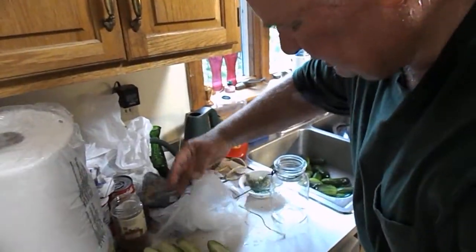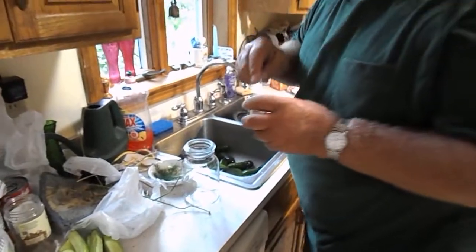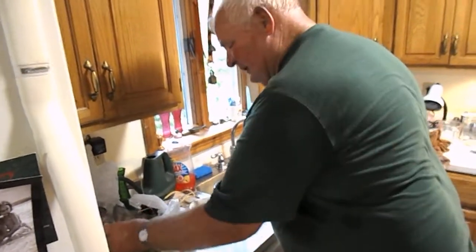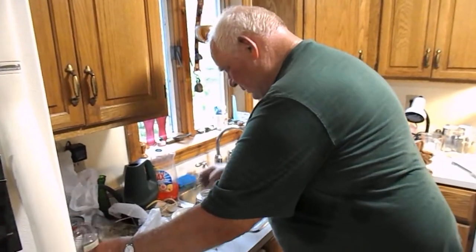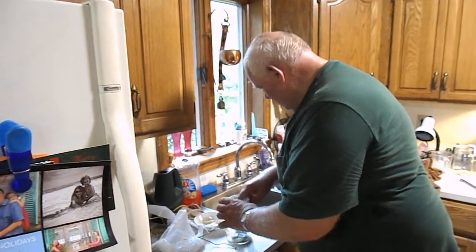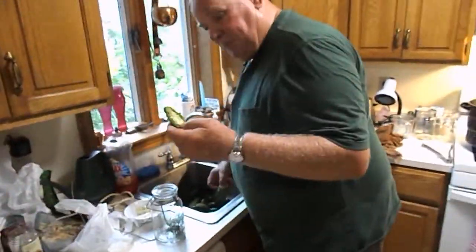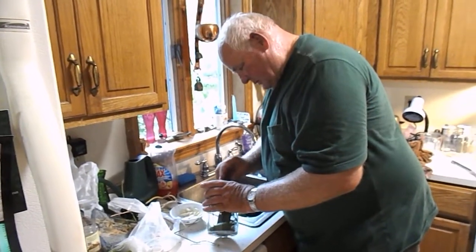And now we'll pack a jar. We'll use an eighth of a teaspoon of alum, about a teaspoon of dill seeds, a clove of garlic, and dill. And you simply pack the jar. I usually start with the oil and some hot pepper. Don't forget, if you want them spicy, you've got to have a hot pepper in there.